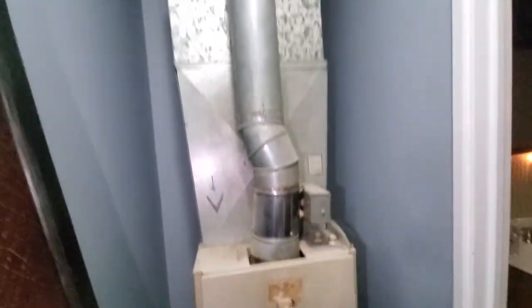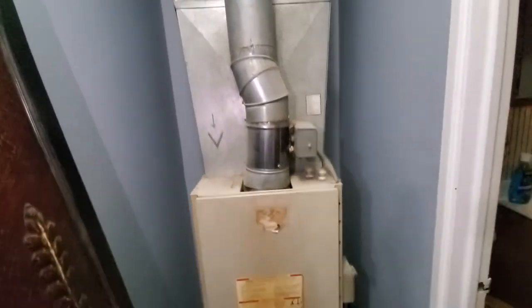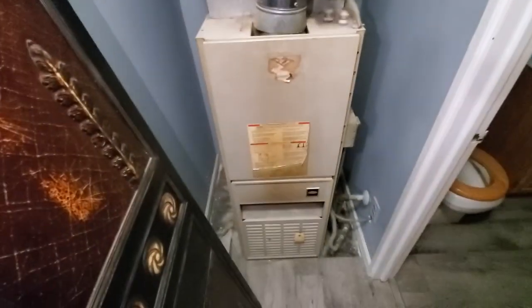Otherwise, the homeowner is interested in a humidifier — we'll take a look at the water setup and see if it's possible. Otherwise, it's Aaron 851.